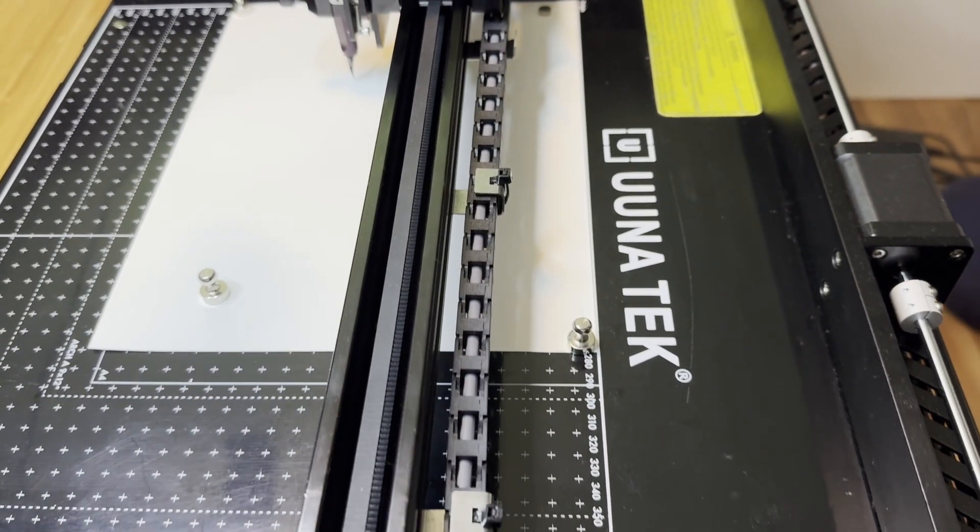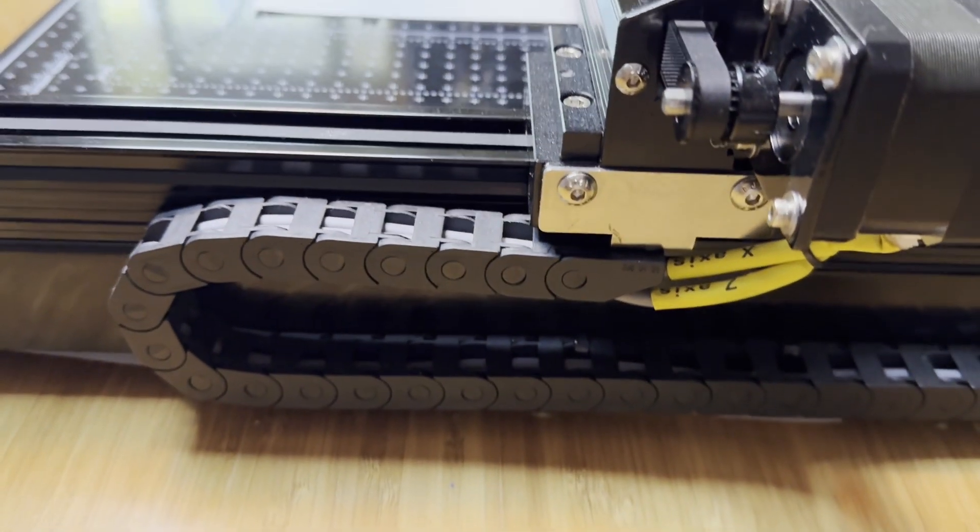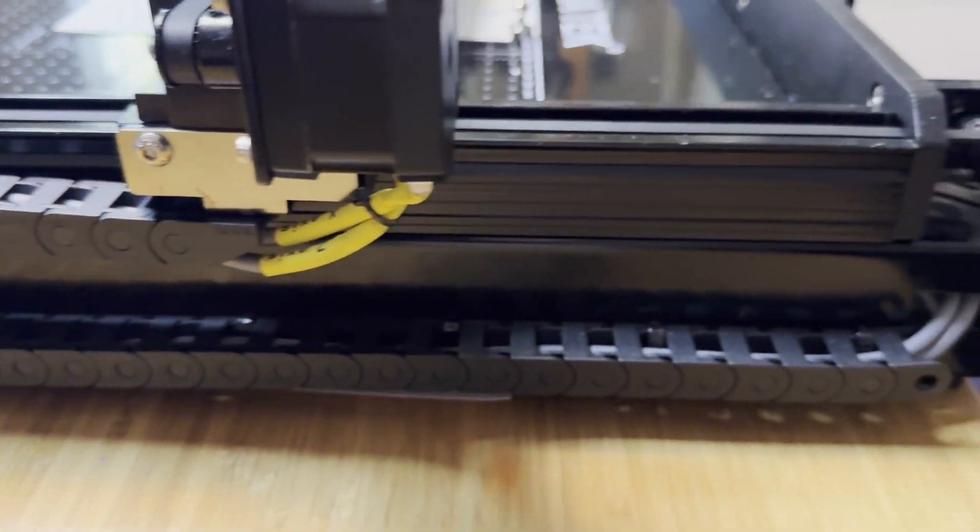The cable management on this unit is really good — significantly better than the 2.0. The 2.0 had a cable going upwards that would sometimes tangle a little bit. The 3.0 has it all neatly tucked away. Very nicely done.